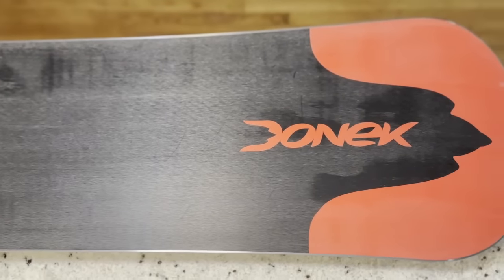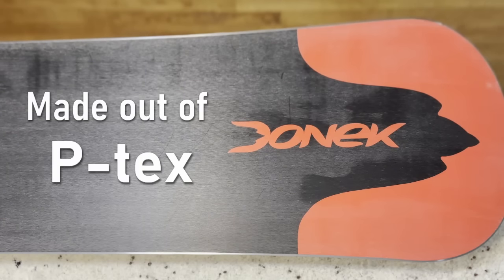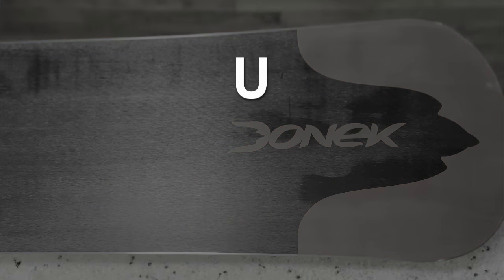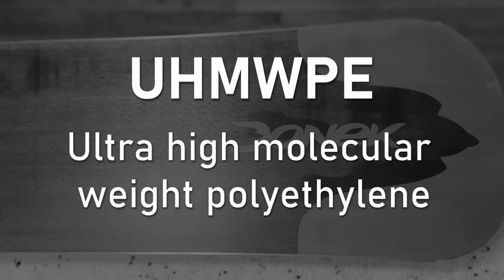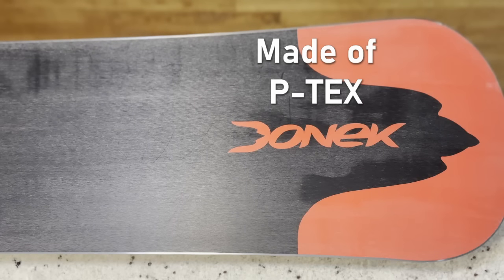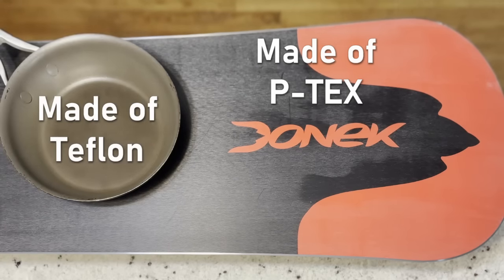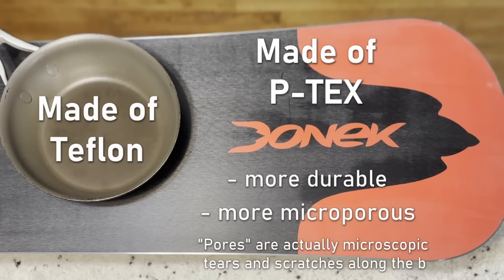Let's go over how snowboard wax really works. Almost all snowboard bases are made of a variant of a material called polyethylene, or P-TEX for short. Skis and snowboards use UHMWPE — Ultra High Molecular Weight Polyethylene — but everyone just calls it P-TEX. P-TEX is in the same vein as Teflon in the sense that both are very slippery. However, P-TEX is more durable and microscopically porous — it has microscopic holes, or more accurately micro tears, scratches, and grooves in its structure. For simplicity, we'll refer to those as pores.